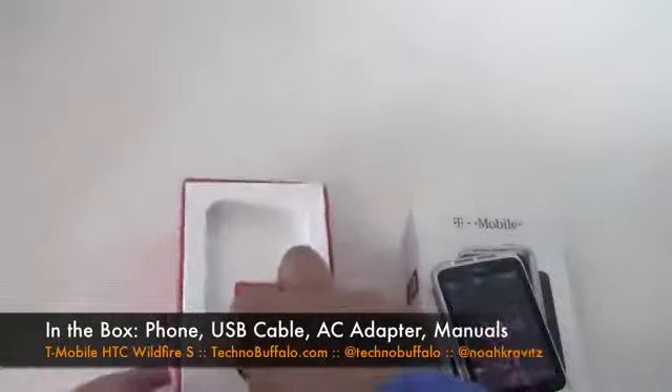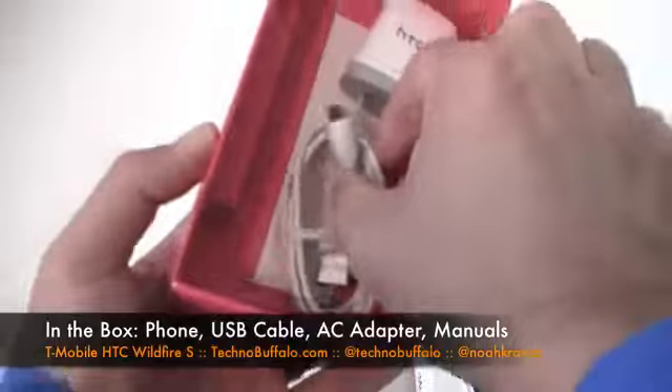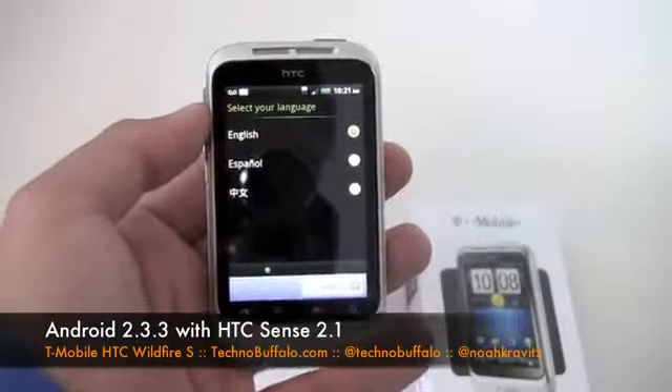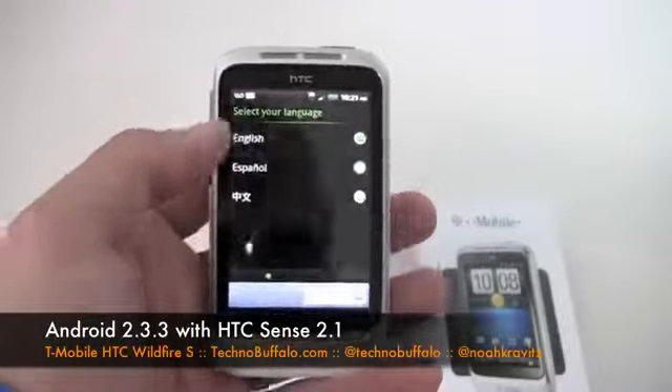While this is booting up, also in the box you get pretty basic accessories: your manuals, a USB cable, and the modular power adapter. The phone runs Android 2.3 Gingerbread, but it's not the latest version of HTC Sense — it's Sense 2.1.